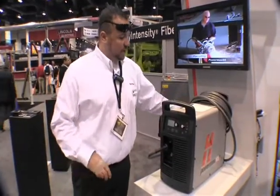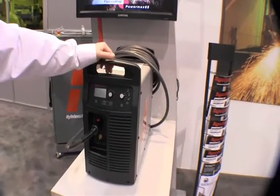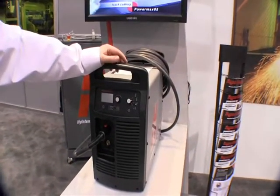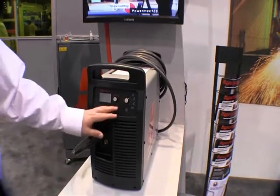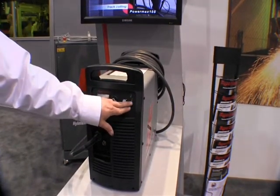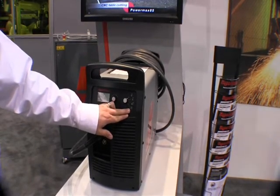Real quick to go over — the 105 follows the family of the 65 and 85 in the same display. As you can see, it has four cutting modes here. As we discussed on the 45, we have expanded metal mode, we have regular cutting mode, gouging, and trigger lock.